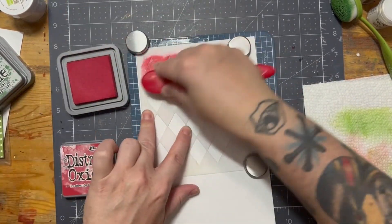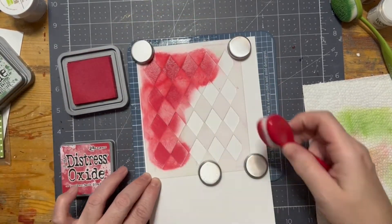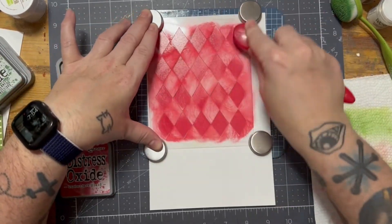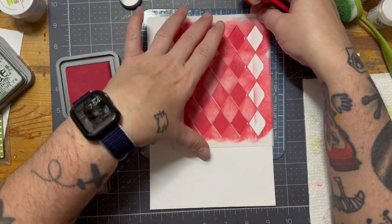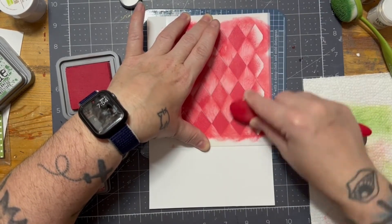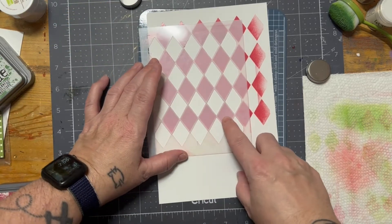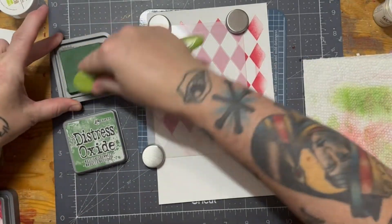Starting off, I am using the Pink Fresh Studios layering argyle stencil and I am going in with that luscious, gorgeous Lumberjack Plaid. I absolutely love this red — I think it is amazing. This is like the type of lipstick color I used to wear when I was younger. This bold, gorgeous red. I'm gushing, sorry — I'm a little too excited about this color. I'm very particular about the color of red and my favorite red would be this one.